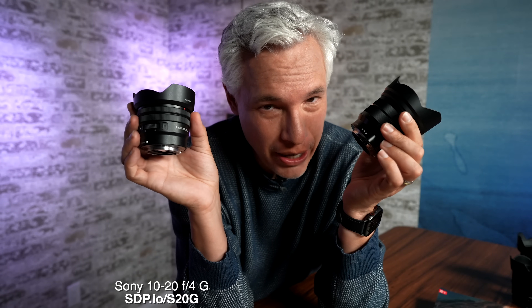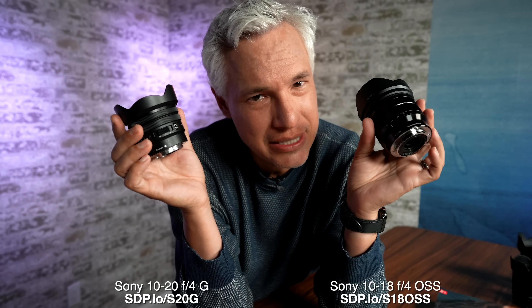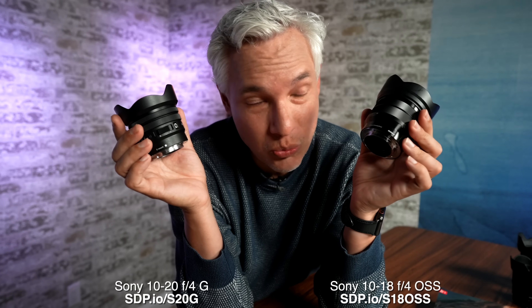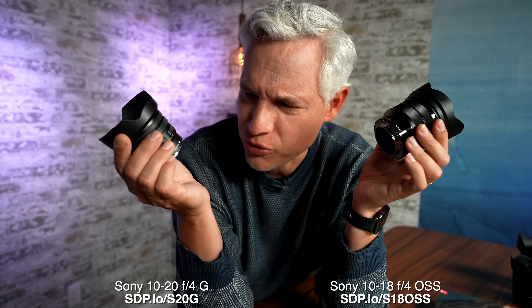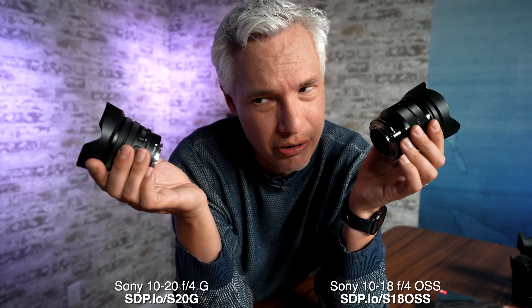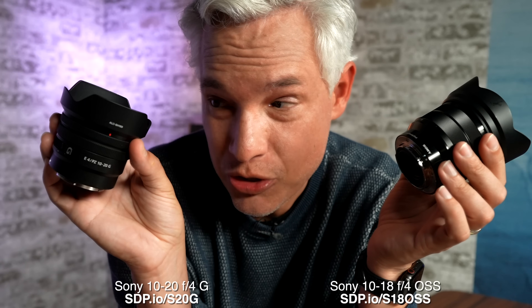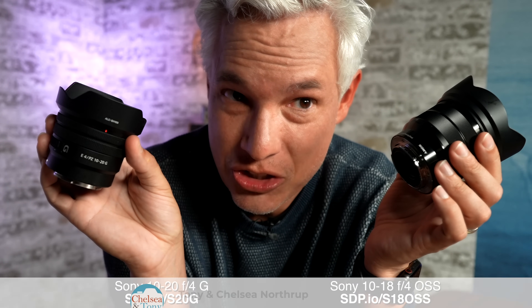So which of these two lenses should you buy? It's actually not a super simple answer. If you're a video shooter, the new lens has power zoom which lets you push in and out nice and smooth, really improving your production values. But the old lens has optical stabilization, which helps when walking with the lens — though you can overcome that with a body that has sensor stabilization or active SteadyShot, or by using a gimbal. If you're shooting stills, the answer is clear: the new power zoom lens is significantly sharper.